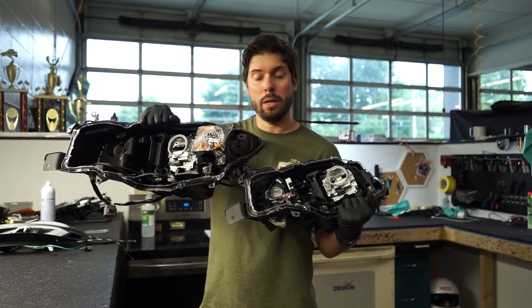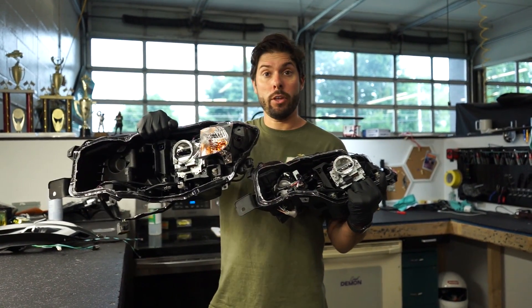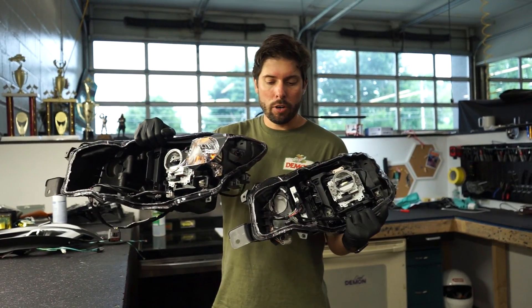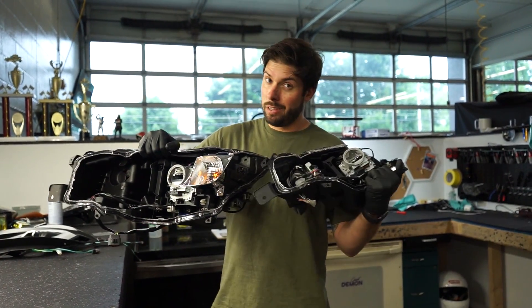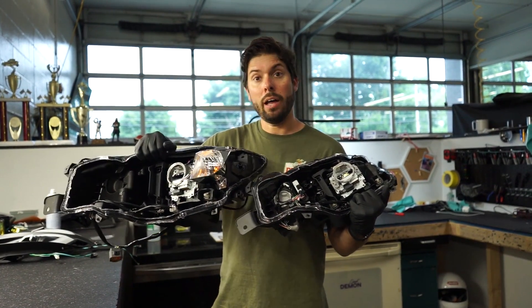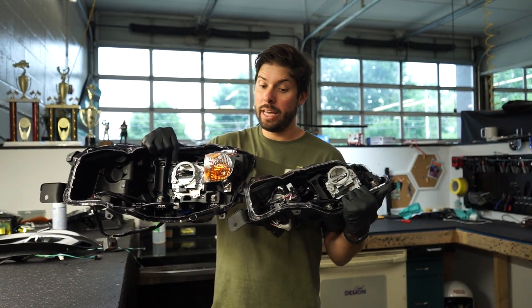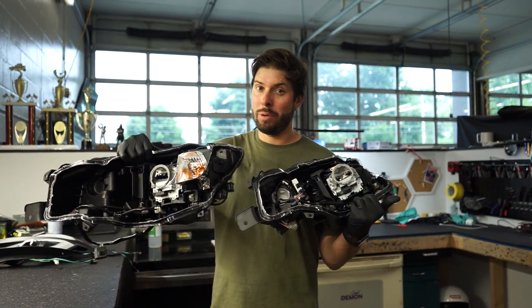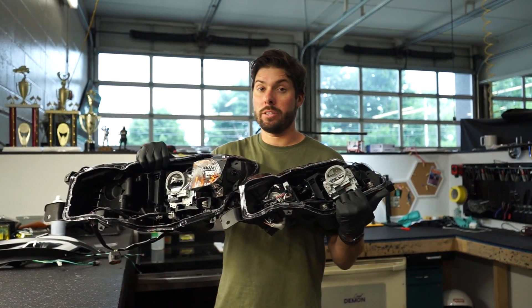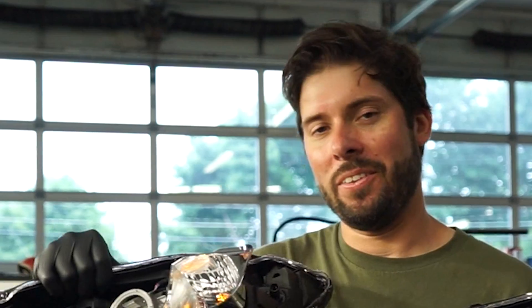Those are the differences between the base/premium and limited/GT for your 2022 and up WRX. If you have questions about fitting limited headlights in your base or premium, or about that dead spot in the light output, let us know. We'll be doing more videos on the new WRX and other cars, so give us a follow, a like, and leave a comment.